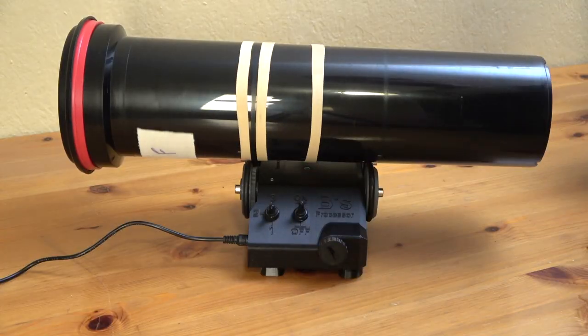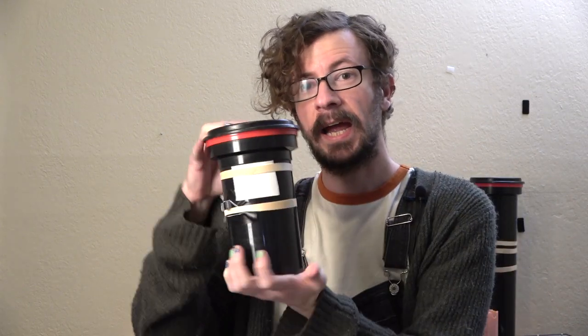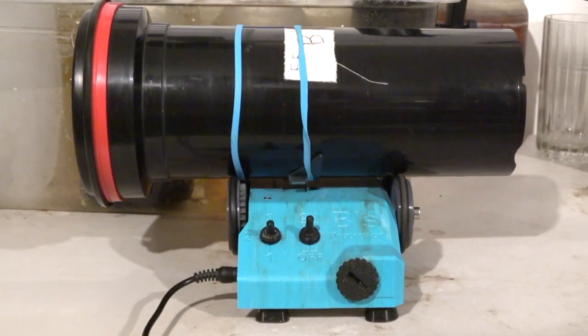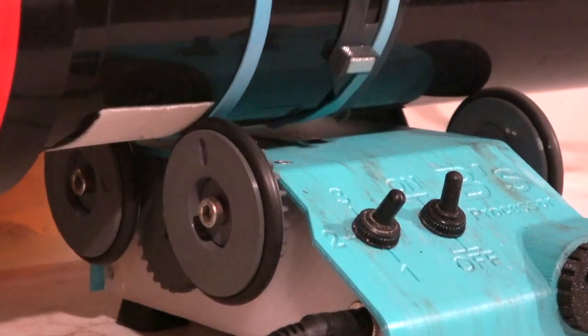The Bees Processor is a rotary film processor, which means it spins the tank and does your agitations for you. Normally we would be using the inversion method for agitations, but this isn't necessarily the smoothest approach, and development times can be eight to ten minutes. This processor spins the tank in two directions, allowing for consistent, smooth results on your film.